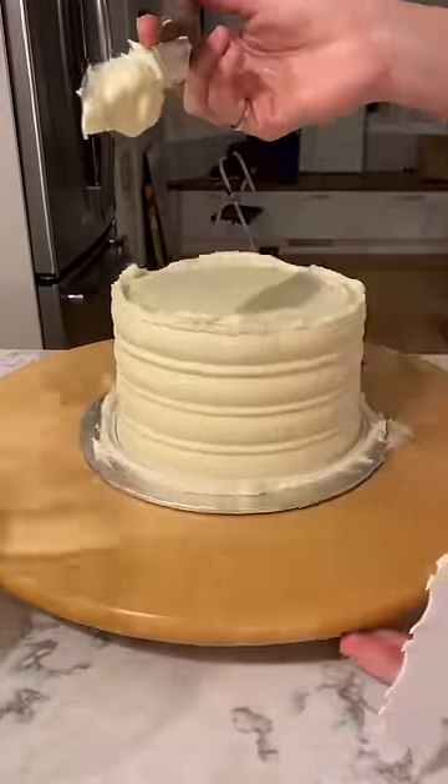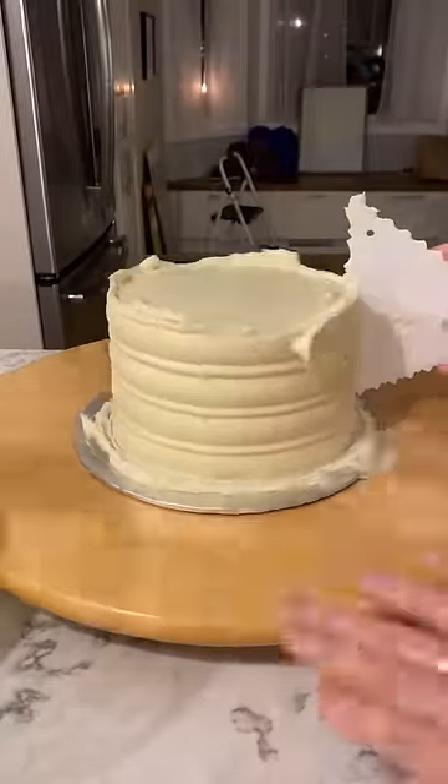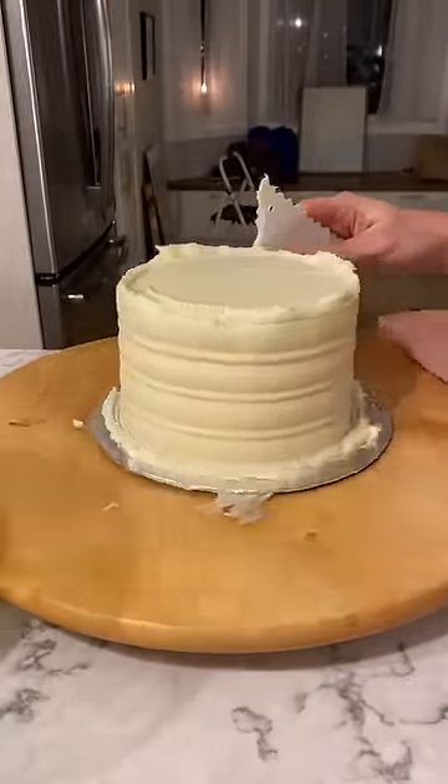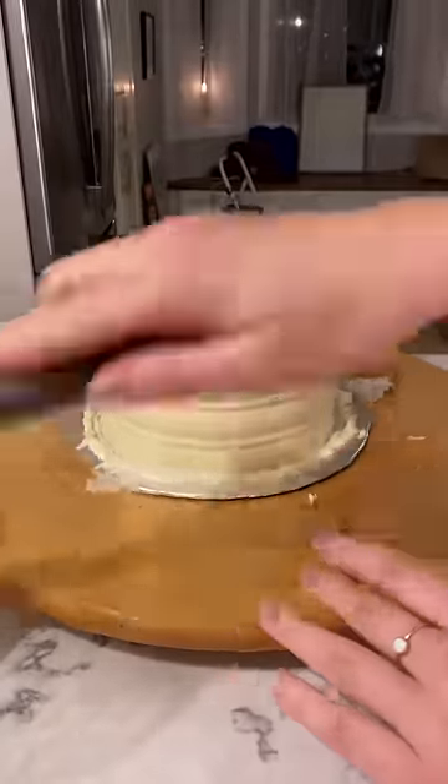Today I'm sharing a very simple Christmas cake design that's really good for beginners, because this is actually a video from two years ago when I first started decorating cakes. I'm traveling right now so I don't have any fresh content, but I thought this was a really good example of a simple style.